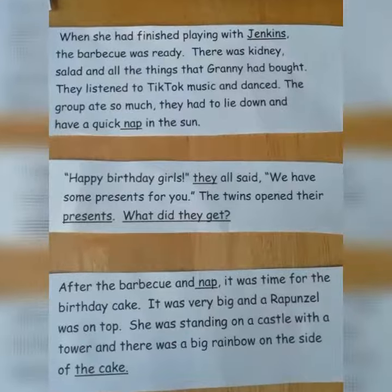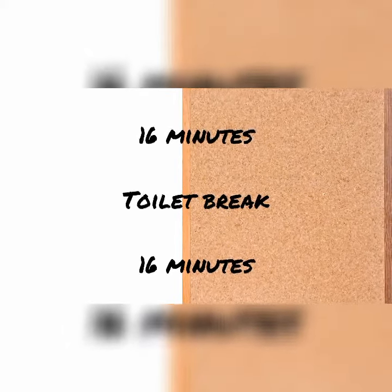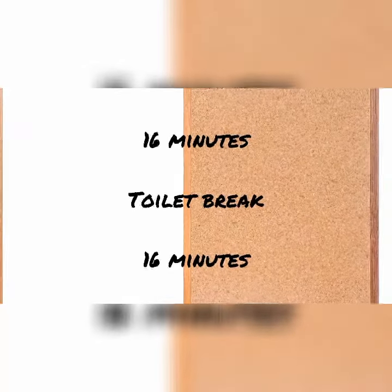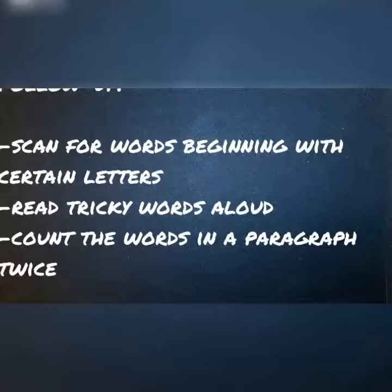She worked in two blocks of 16 minutes, and she was really surprised at the end that she had managed to work for that long without stopping. And I didn't have to tap my pen on the table once. Delighted.